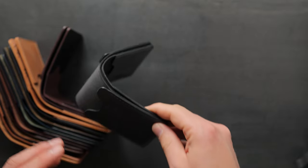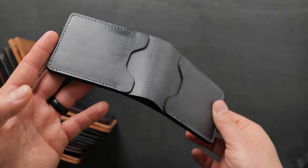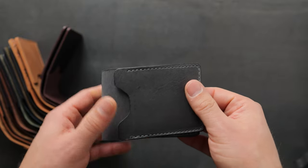Let's get into the leathers and colors that you'll be able to pre-order starting right now. You can find all of these on the private stock page of our website, ashleatherleather.com.